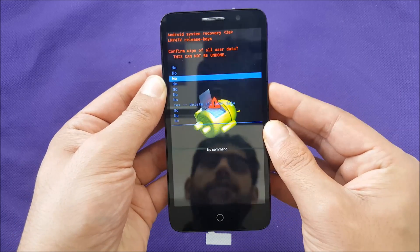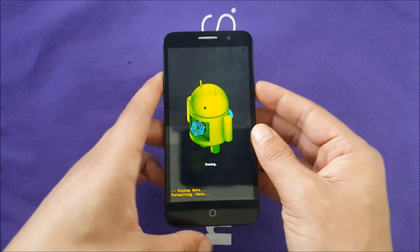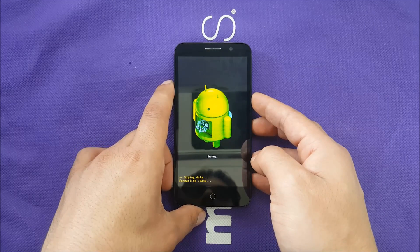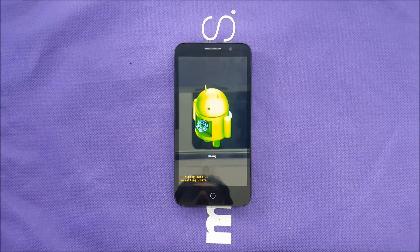Confirm by hitting the power button, then go down to 'Yes' and hit OK. The phone will start formatting and factory reset. After that, you need to wait about 20 minutes — don't be afraid, nothing is wrong with your phone, it just takes that long to complete the factory reset.